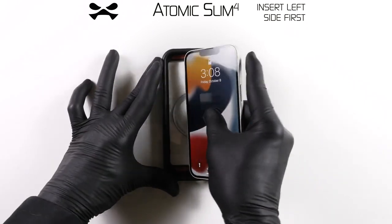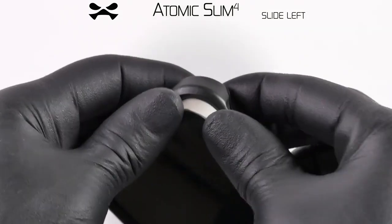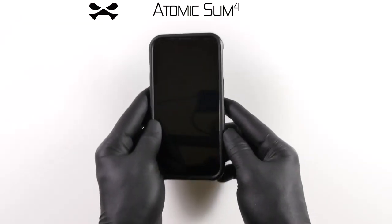To install, insert the left side of your device and slide it next to the left edge of the Atomic Slim case. Next, press down on the remaining two corners of your device, one at a time, until it fully snaps into place.